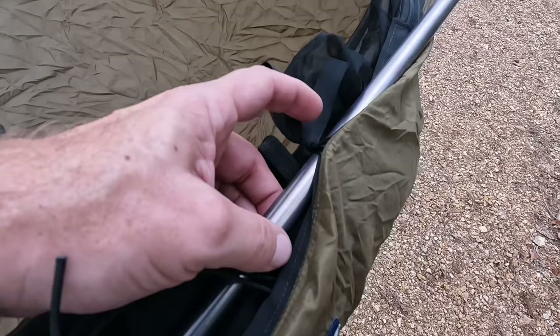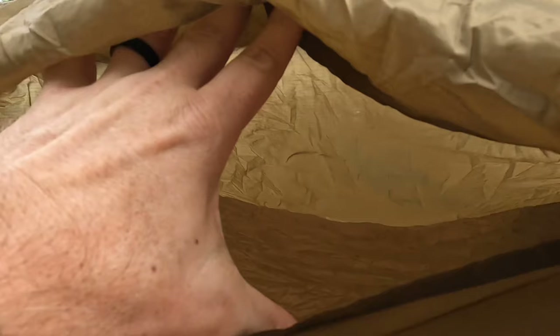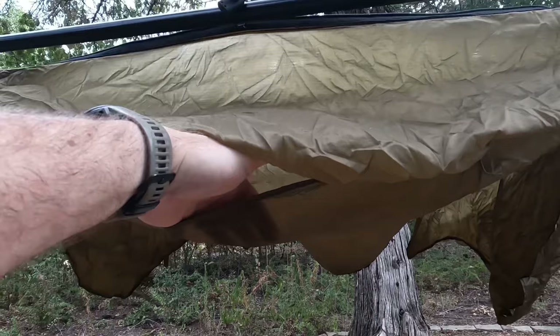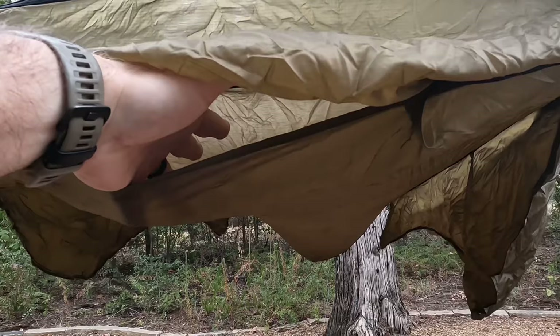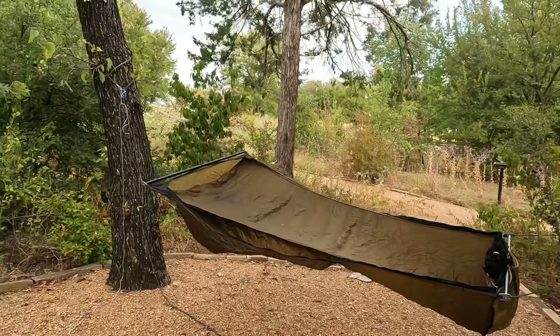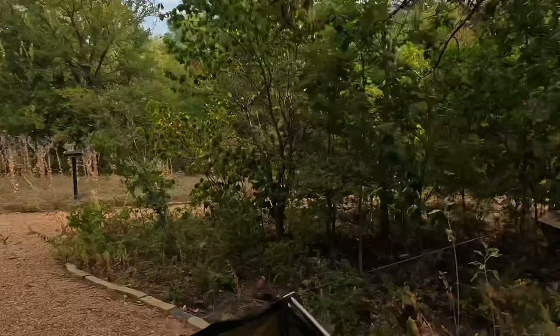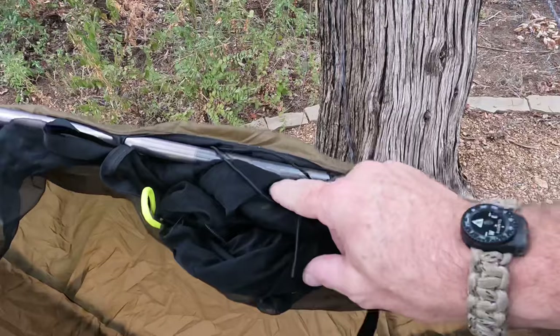The bug net hooks to the spreader pole — there's no shock cord down at the foot because it's all integrated into there. Another option they'll ask when you order: single layer or double layer. With double layer I can put a sleep pad in between, which helps in cold weather; and sometimes in Texas when mosquitoes are bad I put just a sheet of Tyvek in there to keep mosquitoes from biting through the hammock. To put the bug net up I need to first put up a ridge line. Now the ridge line is up, I go to the foot box and unhook two little lacing straps.